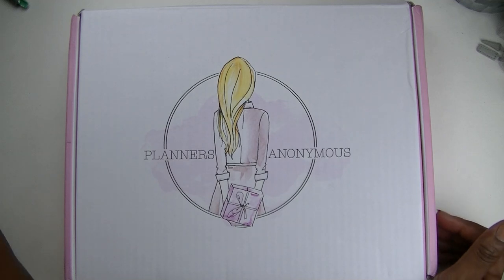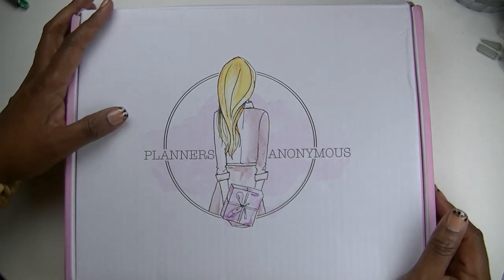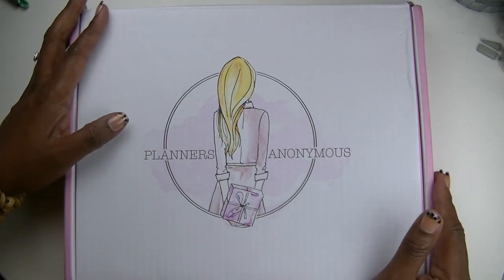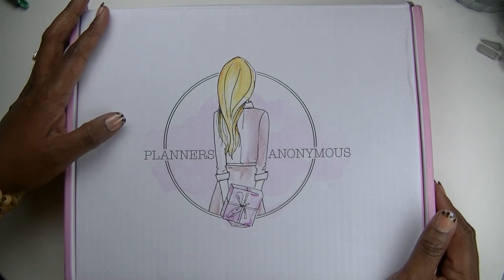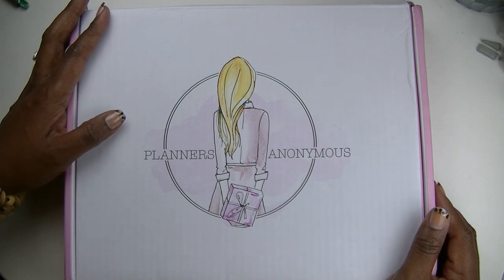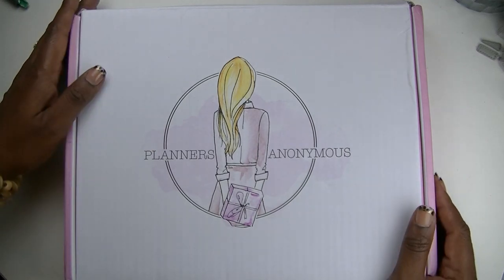What is up beautiful people, it's your girl Cam and I am back with another video. Today I'm coming at you with a Planners Anonymous unboxing. If this is your first time visiting my channel, welcome! I hope you find some inspiration here and that you will consider hitting that subscribe button along with the notification bell so you won't miss out on any of the fun. If you're already a part of the fam, welcome back!